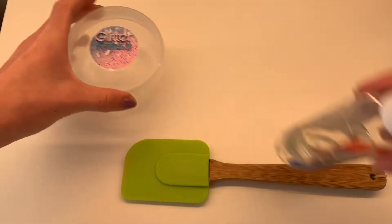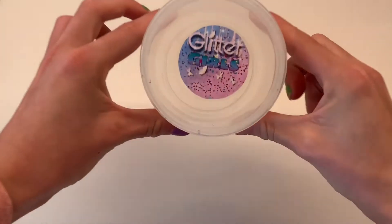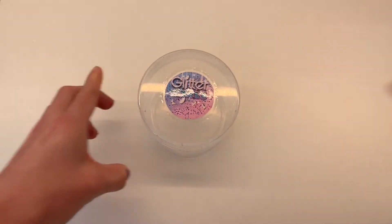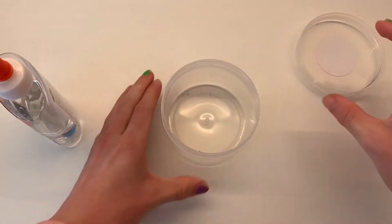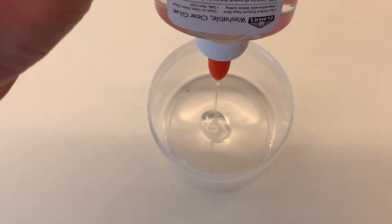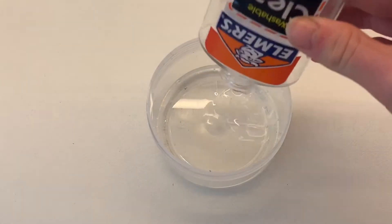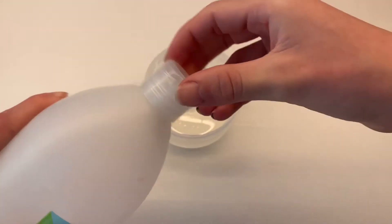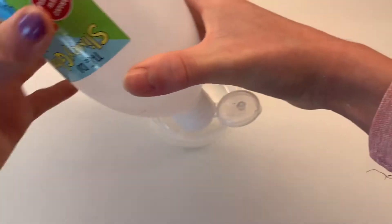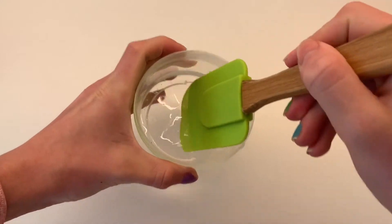Now that we have all our ingredients, let's get into the tutorial. The first step is adding our clear glue to our container — I'm going to add the entire Alma's glue bottle. Once all the glue is in the container, we're going to add our activator. Firstly, add a few very little drops into your glue, then grab your mixing utensil and mix the activator in.